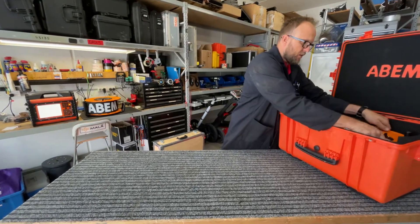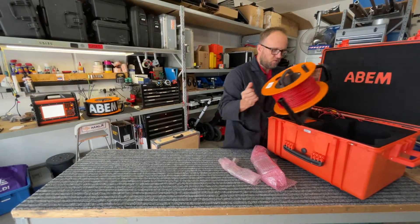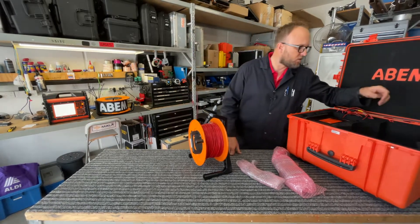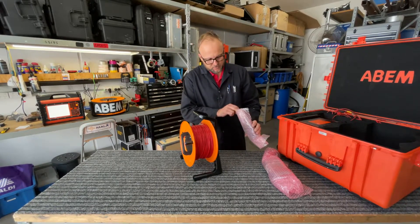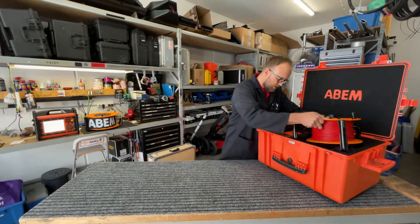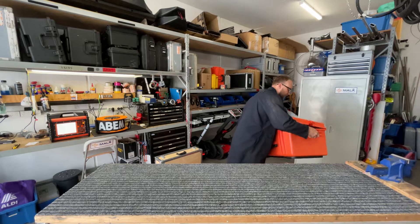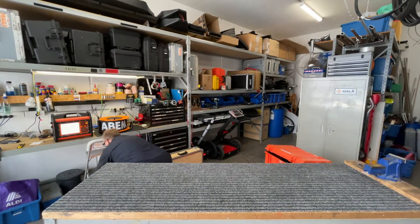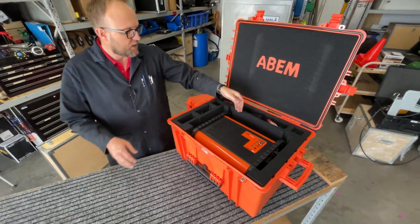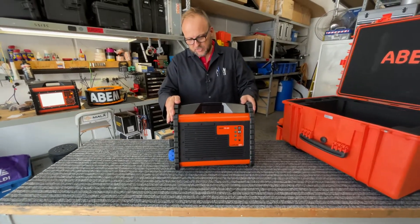If you wanted to use a basic transmitter wire, this normal cabling here is absolutely fine for that. I think this is the 40 by 40 meter transmitter — there are just extra cables and more extra cables. So that's the standard 8 amp transmitter from the Walktem 2. Now let's go up and look at the 60 amp transmitter.